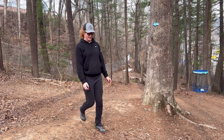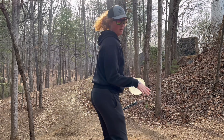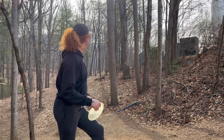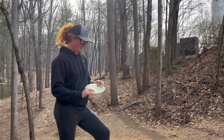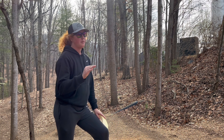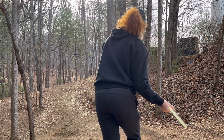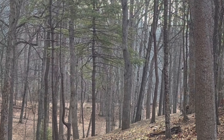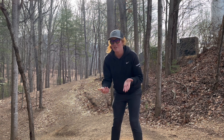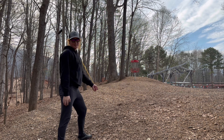Alright, one more hole — still even par. Gonna throw this one on a forehand; hope good things happen. Hole number 9, 203, last chance for greatness. I hope you can see it as it goes through the air — might be looking directly into the sun. Forehand. Fade, fade, fade. Did I actually hit the fairway for once? Almost had a good putt in the end too.